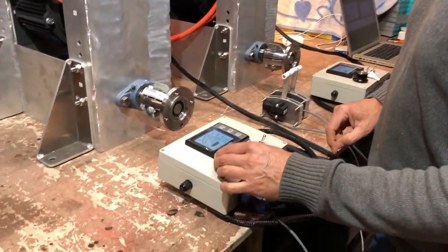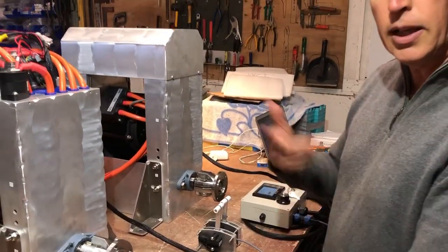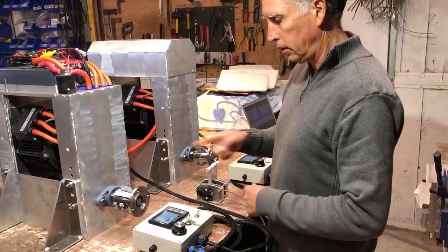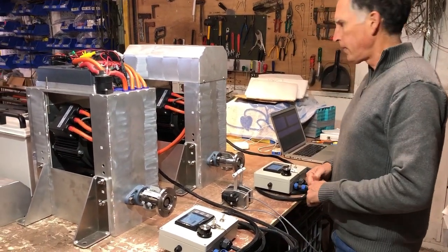And we've got some regen braking on there which we can't really demonstrate here. But if you turn the regen on when you're under sail, you can actually get a bit of regen going back into your batteries as well. It'll slow you down a bit, but at least your prop will be able to regen and recharge your batteries while sailing.